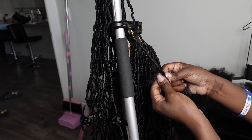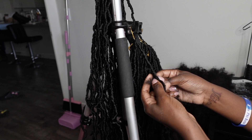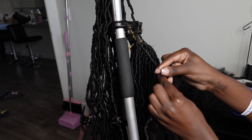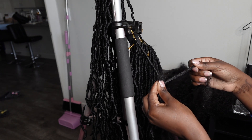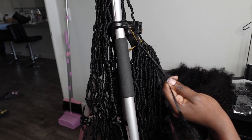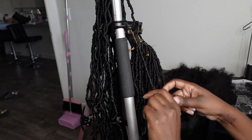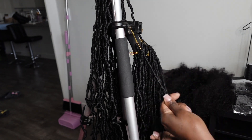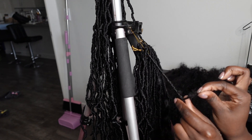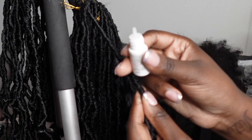You then want to take that marley hair and use one inch of it in one hand with the rest in the other, and use that one inch to wrap around the one inch of human hair you left out. This creates a lock. I am using my thumb and index finger and not letting go of that human hair — I want it firm and tight. If you let go too prematurely, you will wrap your hair all the way down and your human hair will not be secured.